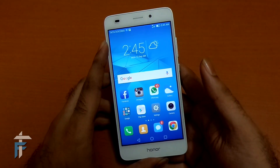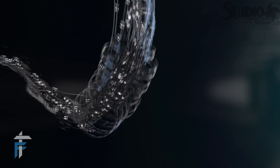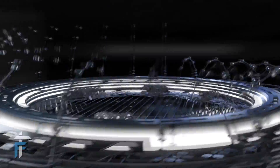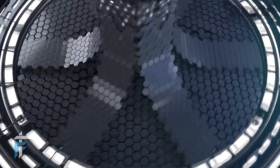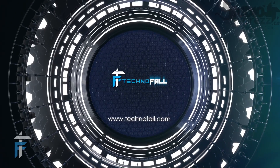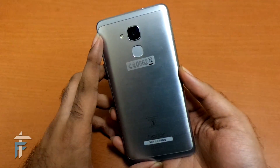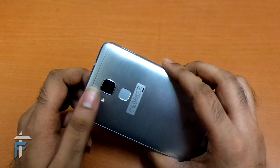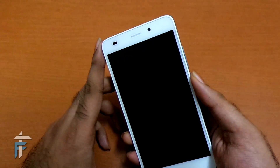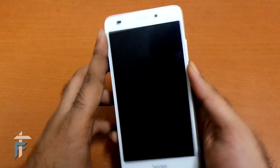Hey guys, this is Karan from technofall.com and today I'll show you how to do light painting with the smartphone Honor 5C. This is a budget smartphone available for Rs 11,000. It has a 13 megapixel rear camera with an 8 megapixel front facing camera — both cameras are just amazing — and you also have a single LED flashlight. That's it about the camera specifications of this phone.